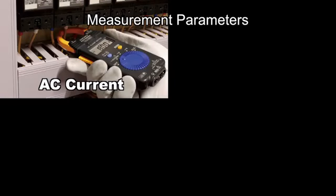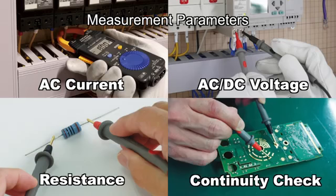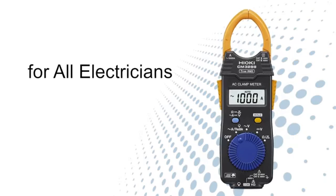Measure AC current, AC or DC voltage or resistance, and check for continuity — all with a single device. The AC clamp meter CM3289 is an essential tool for all electricians.